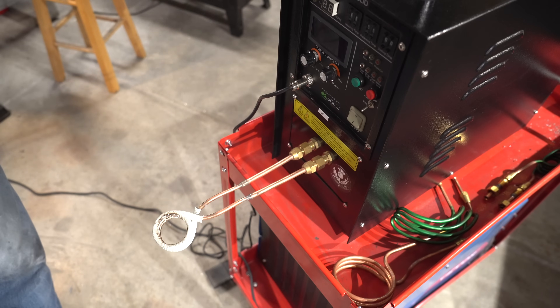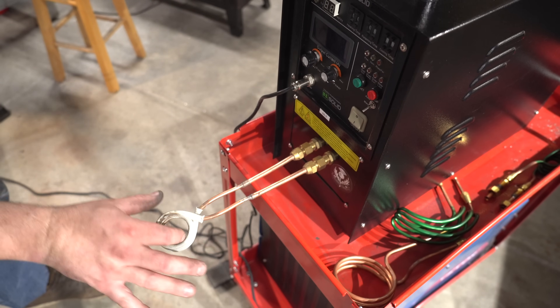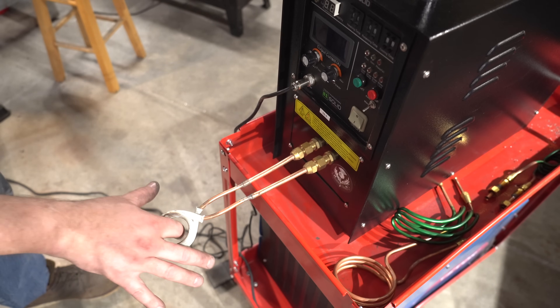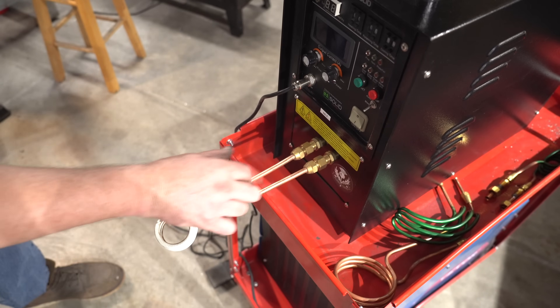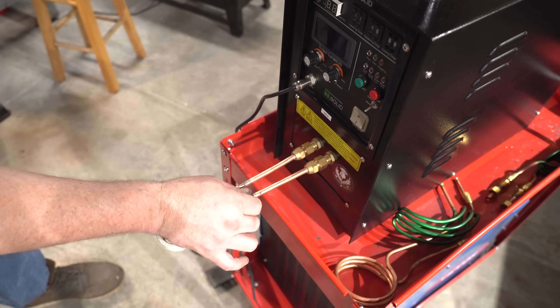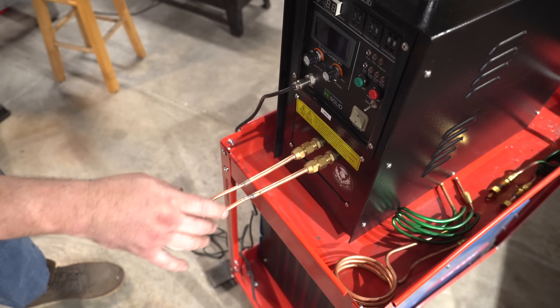Basically, in a nutshell, these things send an electric current through these coils, and anything metal in the center of those coils will heat up extremely fast. There's water being piped through the center of the coil to keep it cool so it doesn't just melt — this is copper after all, and we're certainly approaching temperatures that would melt copper.